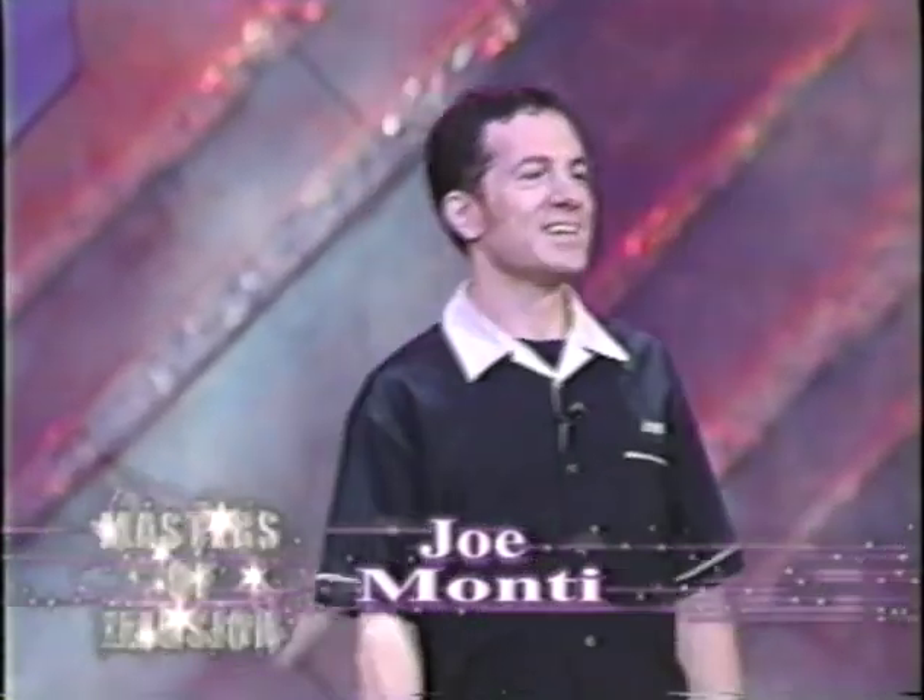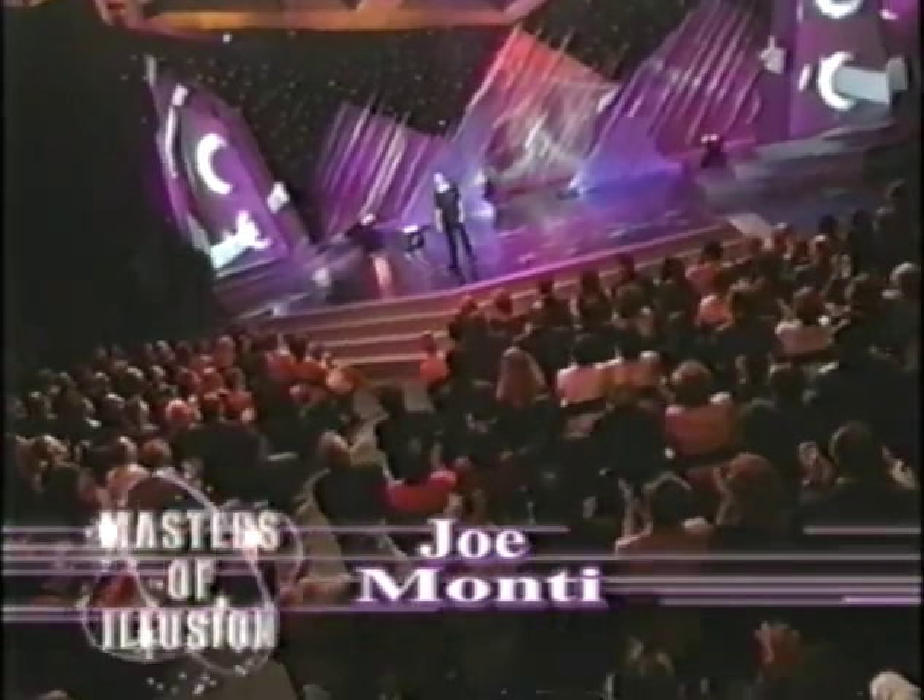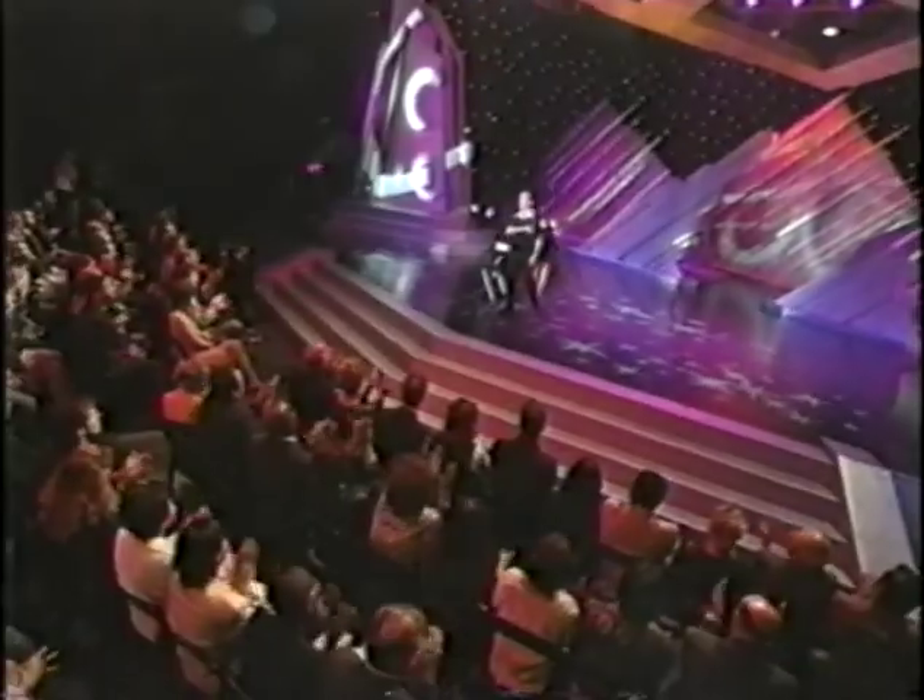Hello everyone, hi. Now, how many of you have ever been to New York by a show of applause? Let me hear it. And how many of you have seen that three-card Monte game where they throw the cards around? Let's hear it.